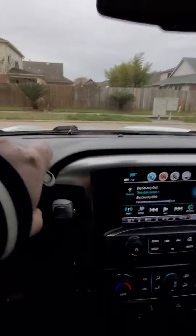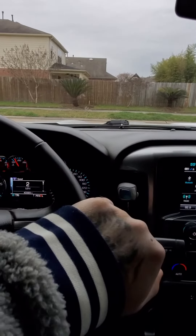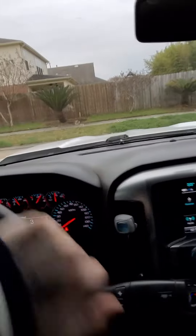That's my YouTube channel — I figured I'd do one from the inside, because it's pretty loud on the inside, really loud actually.